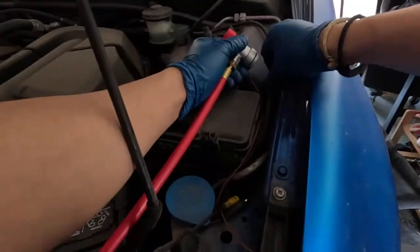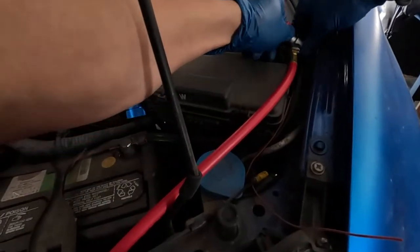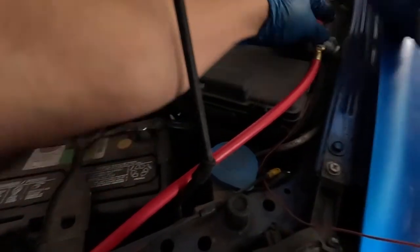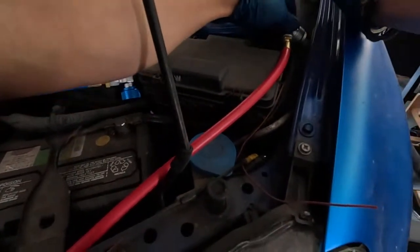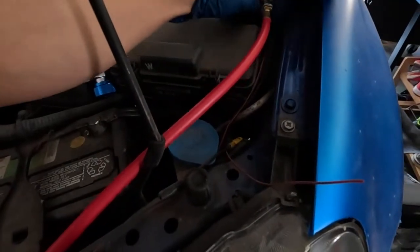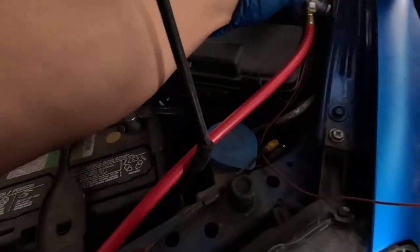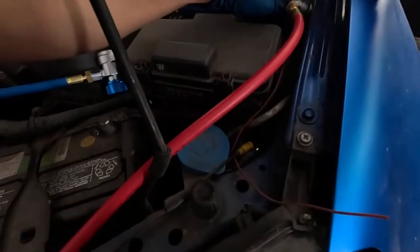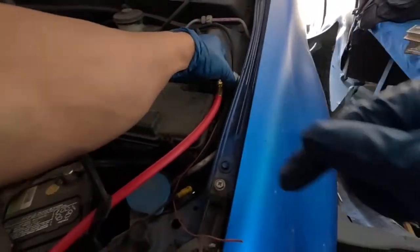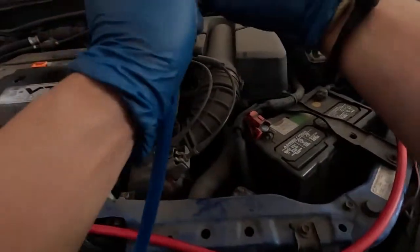Unscrew this, untouch this. I should pull, insert — it's a little tricky to put on, but pull it, let it click in, give it a little tug to make sure that it's seated in. For the other side, try to do the same thing.